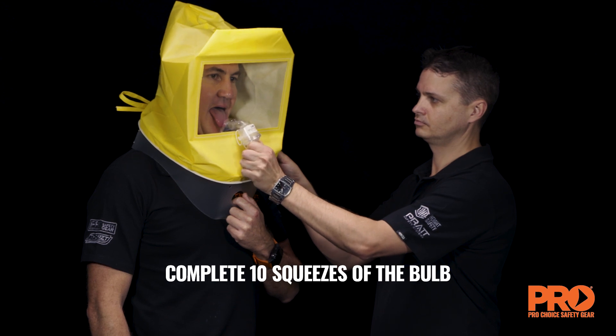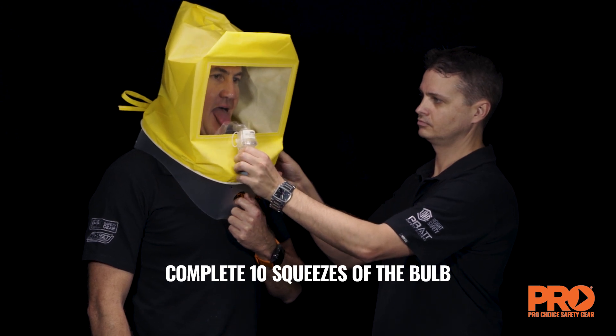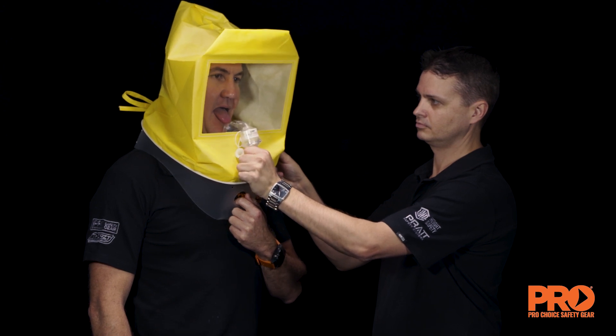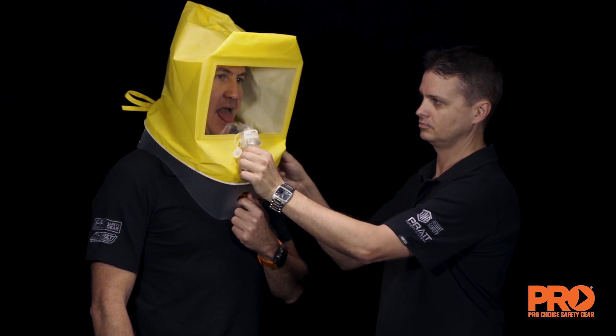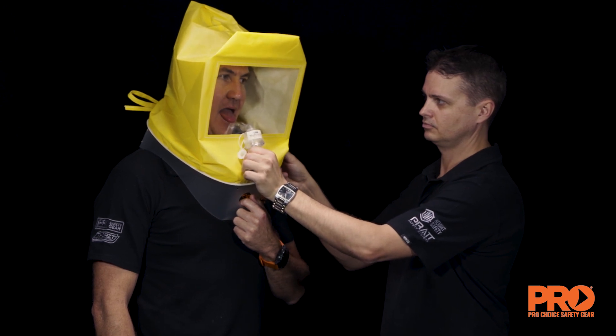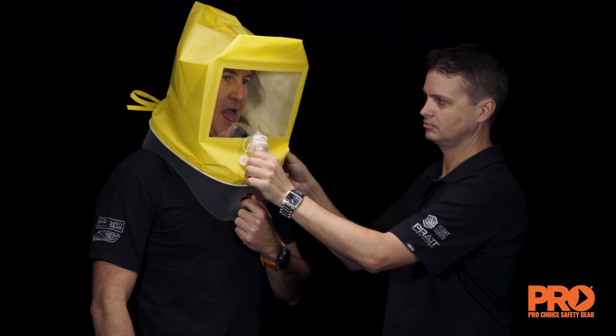Both plugs on the nebuliser must be removed from the openings during use. The nebuliser must be held in an upright position to ensure aerosol generation. A fine mist should be visible. Ask the test subject if they can detect a bitter taste of the solution.